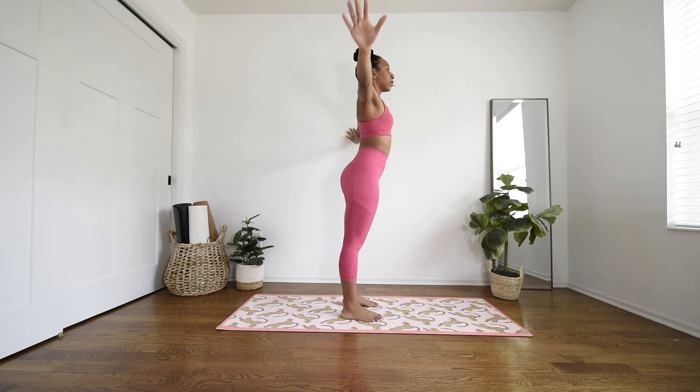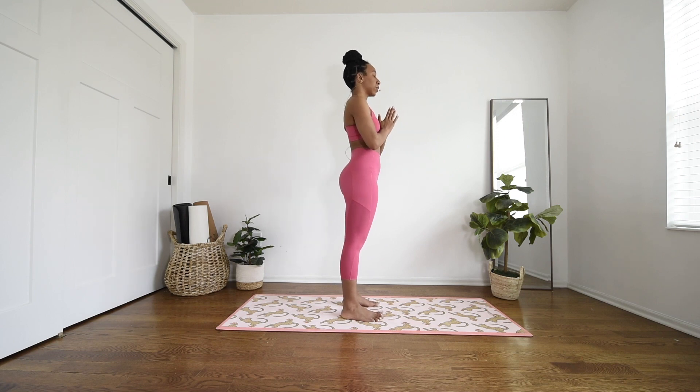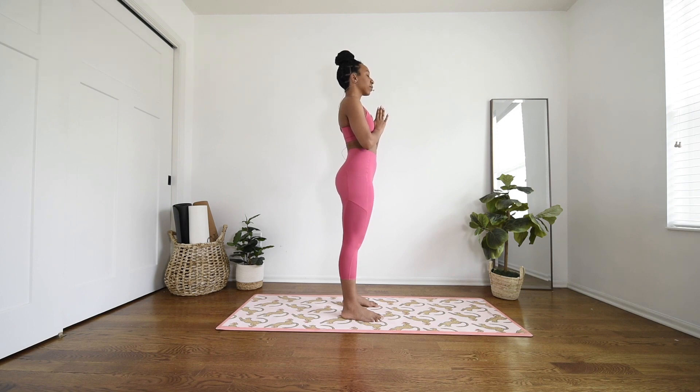Exhale, float your palms down. Bring your palms together to heart center. Relax your shoulders down your back. Close your eyes here. Find a moment to center yourself and send your gaze inward.